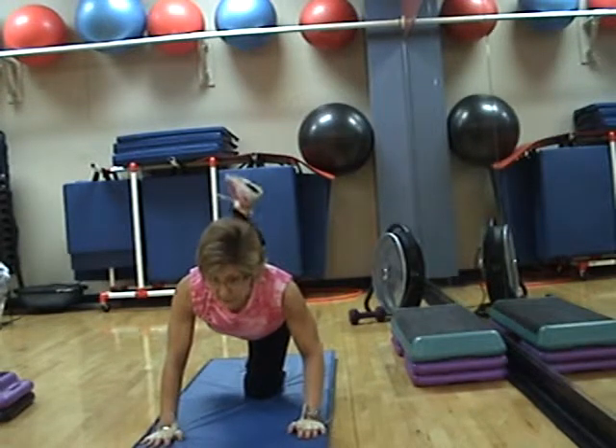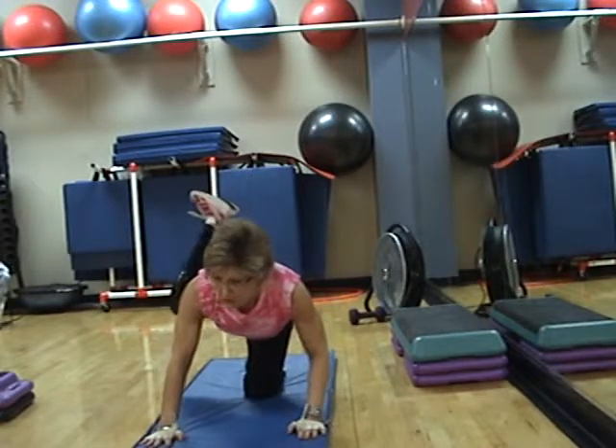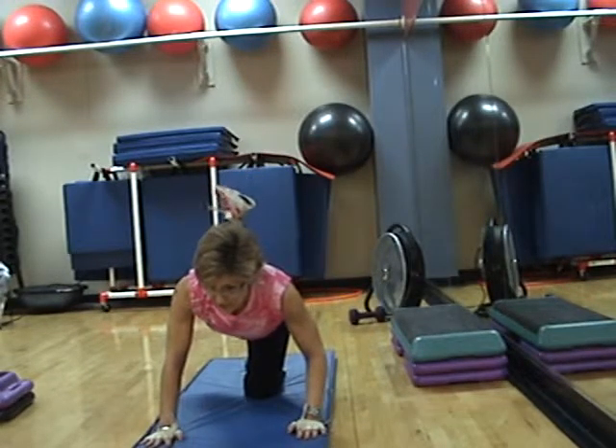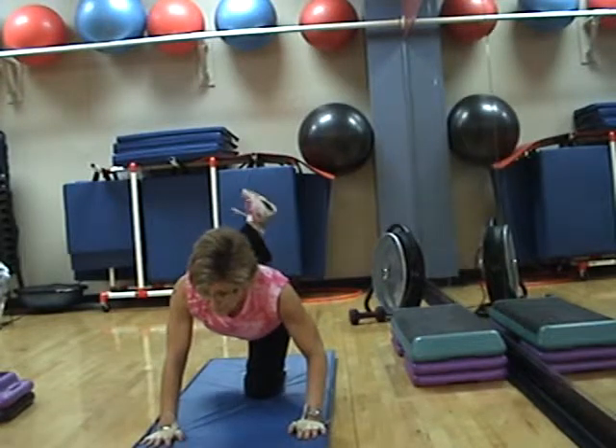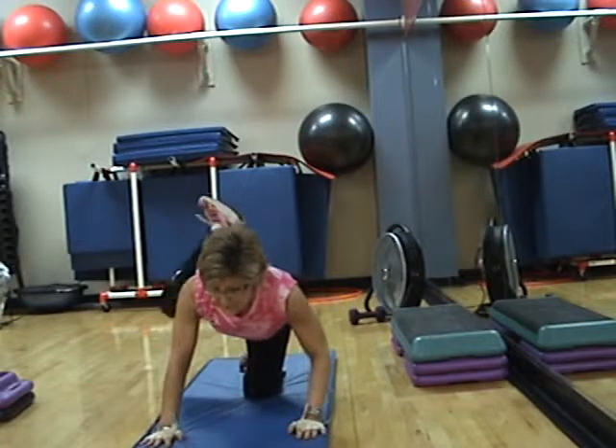Four, three, two, hold. Take it out to the side. Slow. Back to center. Two and two. One more, then we'll switch.